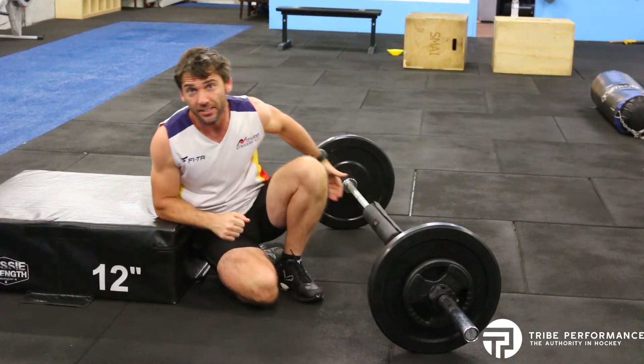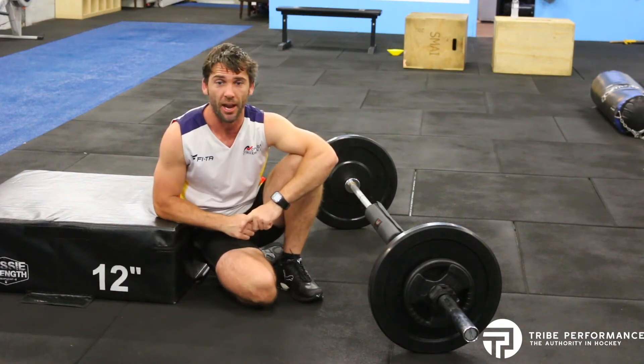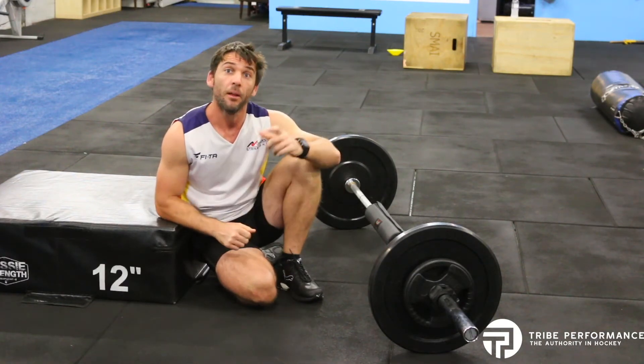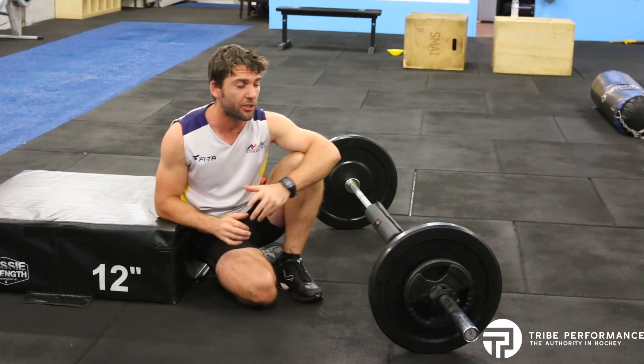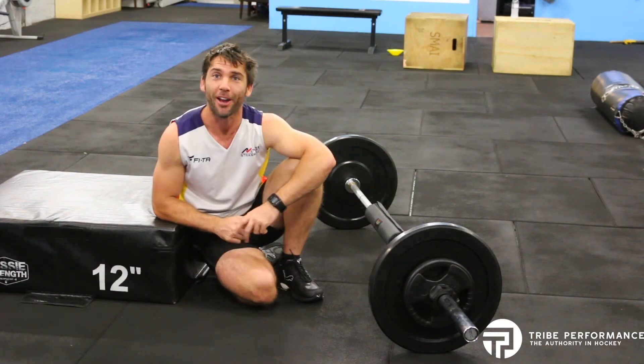As you can see, it's a great movement we can combine with squats and similar exercises for great development of glute activation, power, and strength. Give that a go — any questions, drop a message below or shoot me a private message on any of our social media platforms. Good luck!